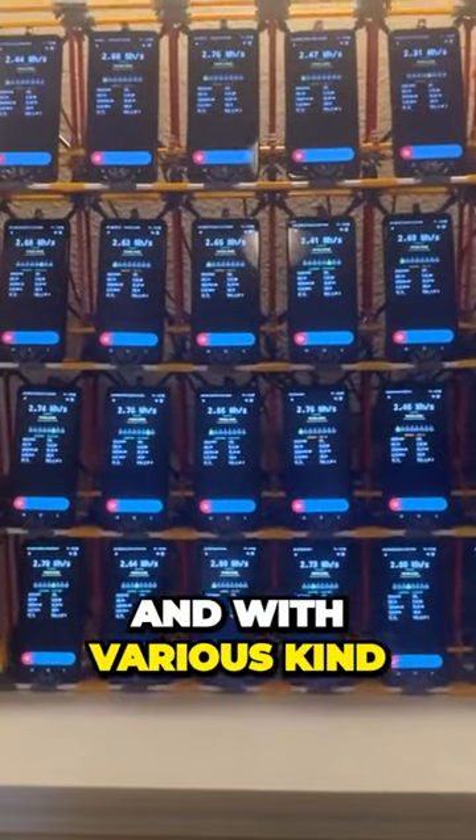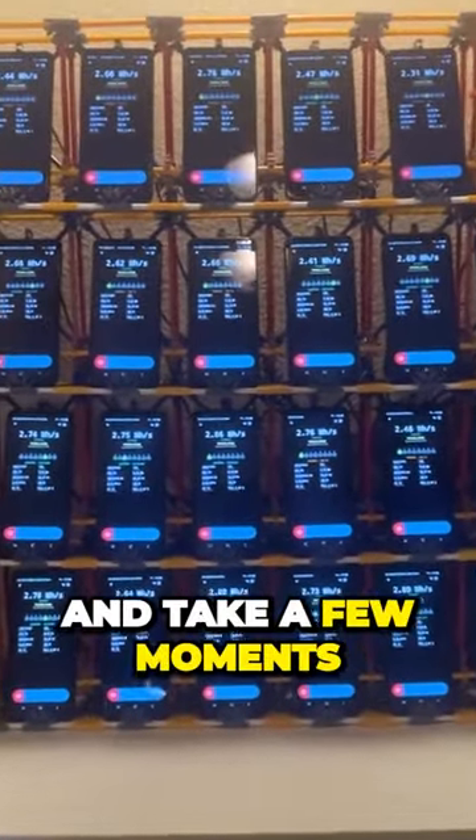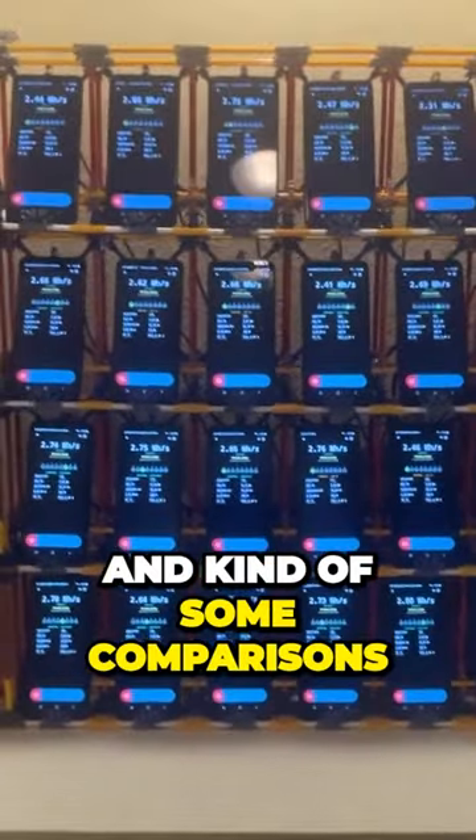There's been a lot of interest lately in my phone farm, and with Verus kind of popping off recently with the recent BPOS upgrade, I figured I'd go ahead and take a few moments and just put out a video on my phone farm — why I have it, what I like about it, and some comparisons.